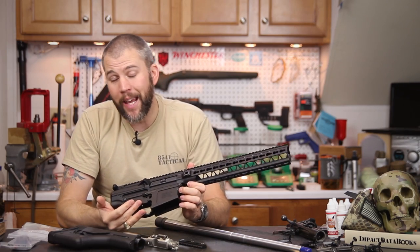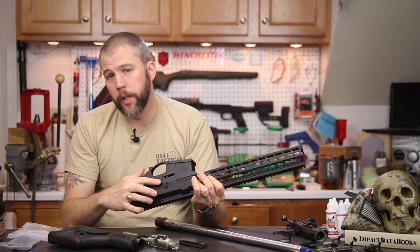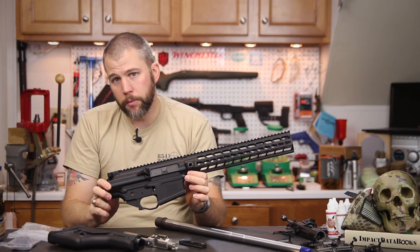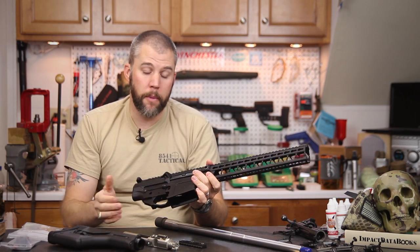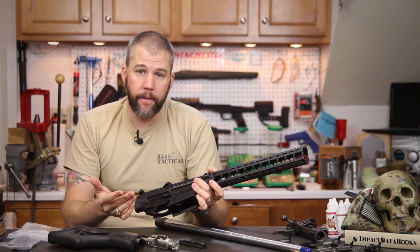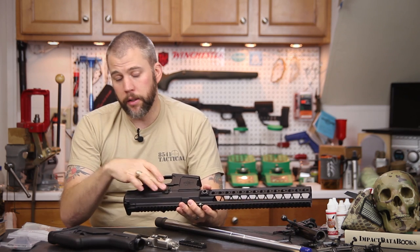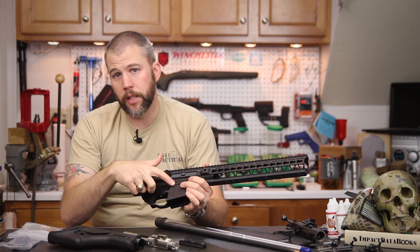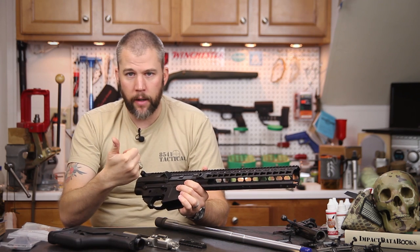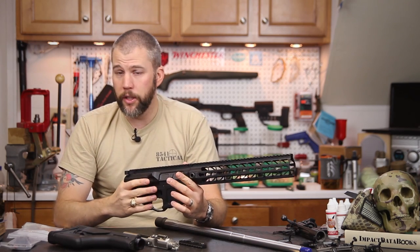The lower receiver is a somewhat ambidextrous affair — you have an ambidextrous bolt release with the ping-pong paddle installed on the left side and the standard bolt release on the right. The set also comes with takedown pins already installed. For your lower parts kit you really just need a mag release, selector lever, and fire control group. The bolt release components are held in by set screws instead of roll pins, making removal much easier and affording a cleaner install.